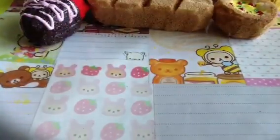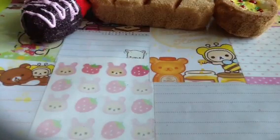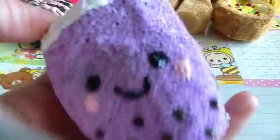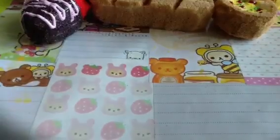Then I have this boba tea, which I haven't seen anyone make a homemade squishy of, so I'm glad I thought of this. I did take a picture and I'll put it up right now. Okay, so that was the picture I got the idea from. Here it is — this is the taro milk boba tea.